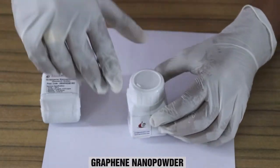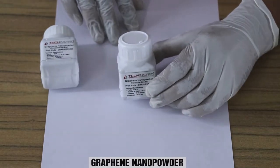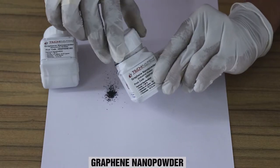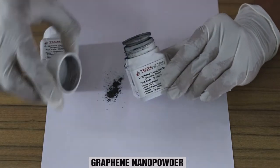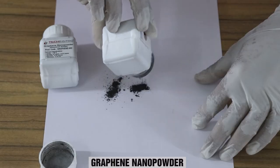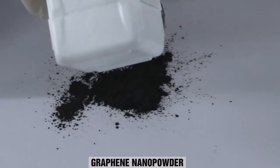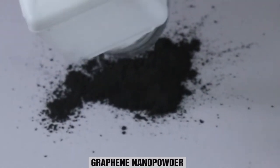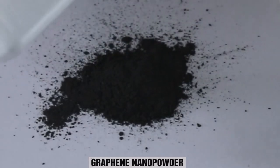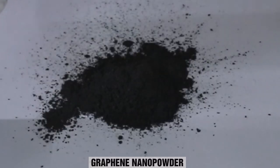Now we will see what's there in this box. In this you will find there is a dark color black powder. The quantity of this graphene powder, which is industrial grade, is 2 grams.